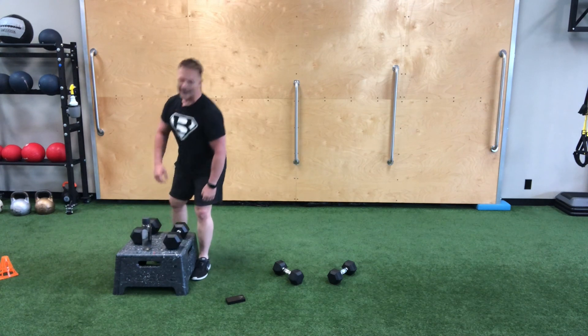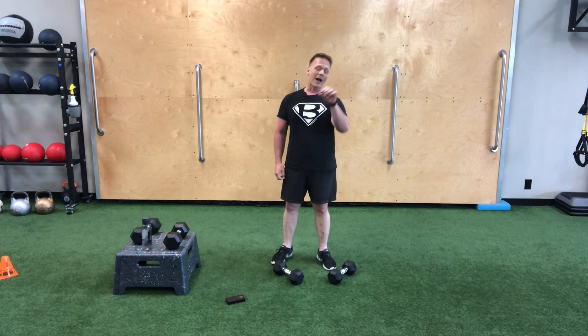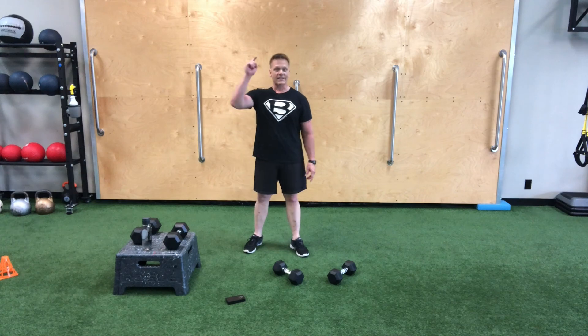All right, good workout! That was your 10-minute EMOM — two combination moves, we've worked everything pretty much head-to-toe. Hope you enjoyed the workout. Until I see you next time, have a great day.